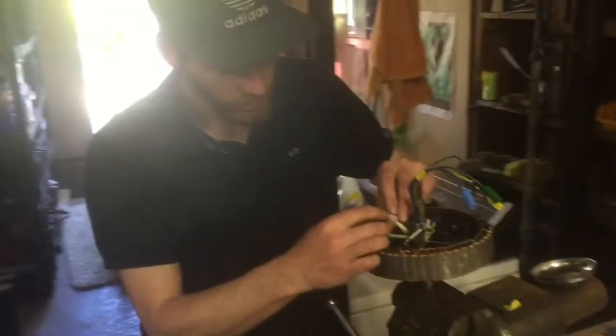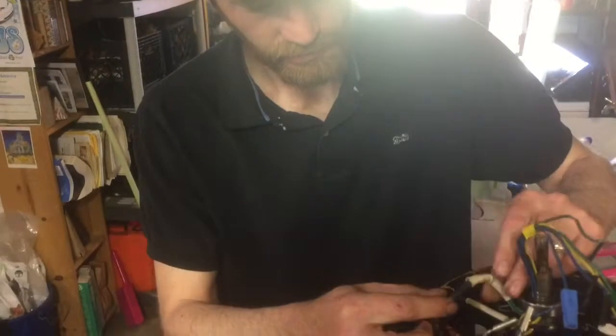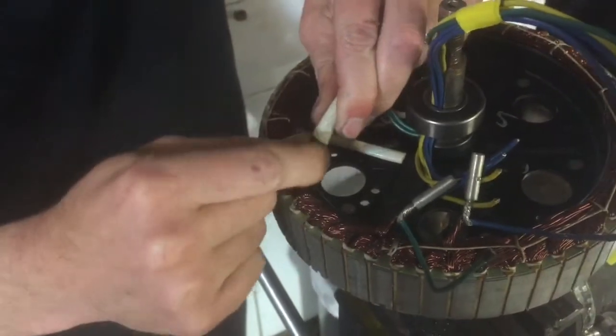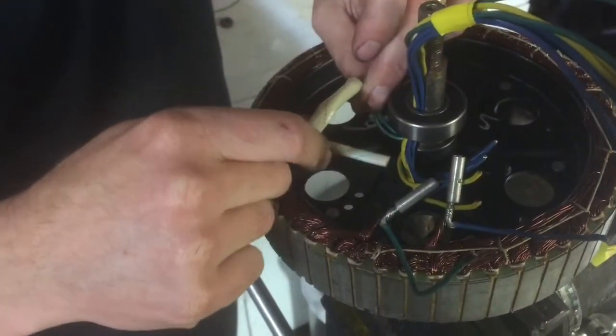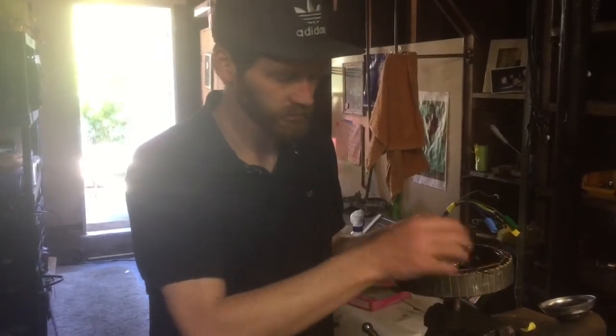Now my second layer is this fiberglass-looking heat-proof tubing. I'll slide that over — just a little tight, but it'll probably go. And good. Now that connection, the green wire connection, is done.